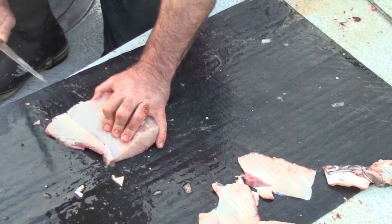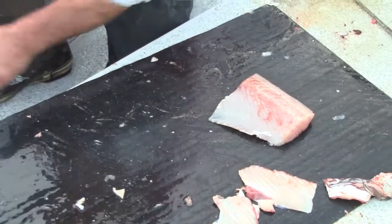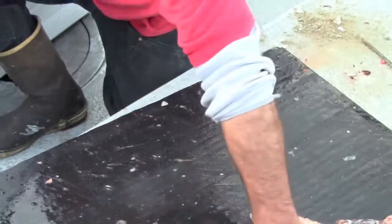I'd like to thank Captain Chris for taking the time to do this demonstration. Catch us next time for the next episode of Fish Sniffer TV. This is Kel Kellogg, signing off.